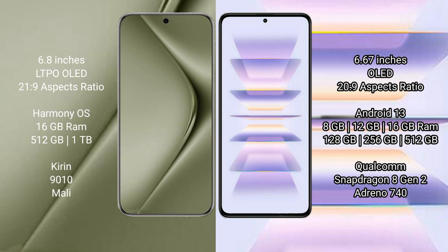Huawei Pura 70 Ultra runs on the HarmonyOS operating system. Redmi K60 Pro runs on the Android 13 operating system.